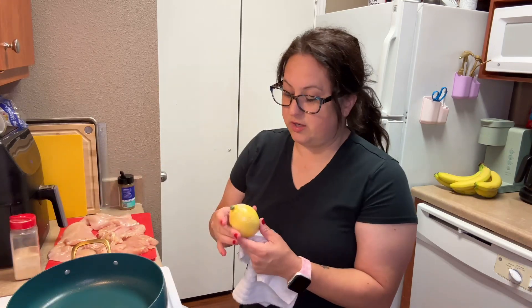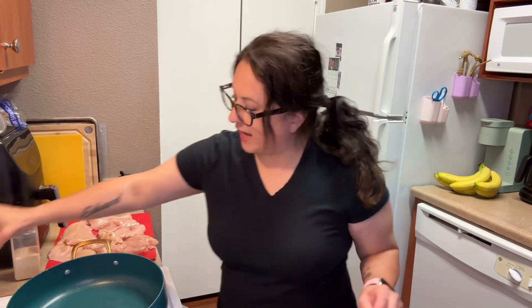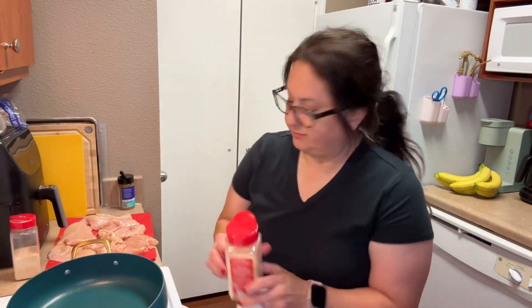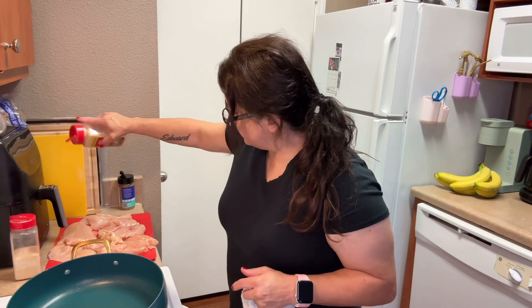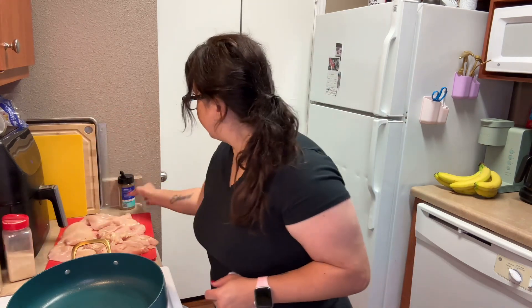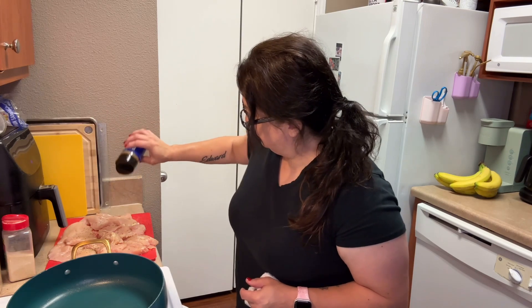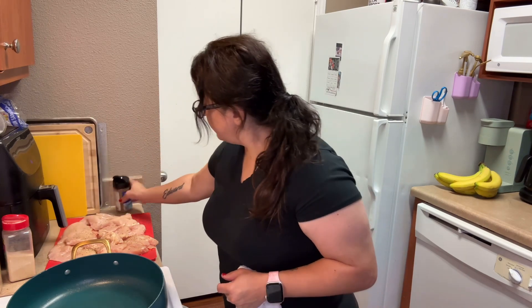I used to hate to touch chicken, especially when I was younger. I don't anymore — I guess you get older and you just don't care, or it's something I overcame. Now my Greek seasoning. Got your chicken all done — easy peasy.